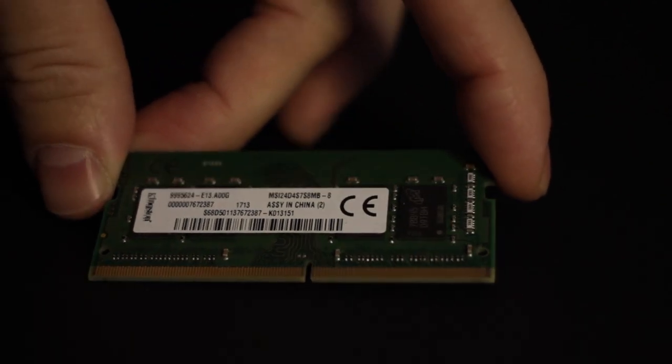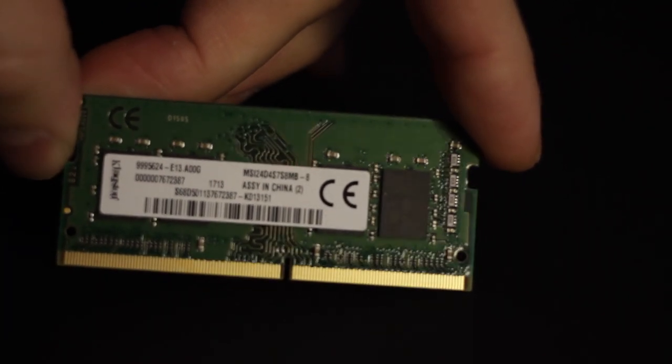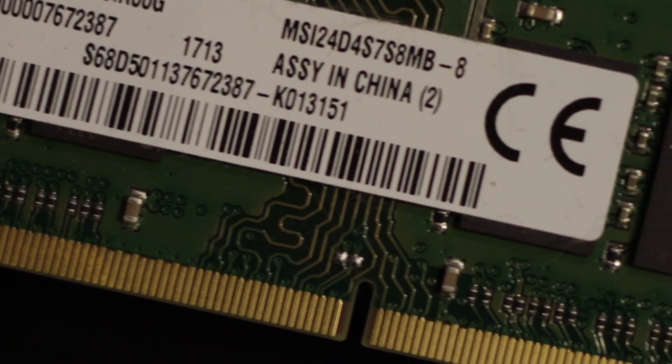The RAM this comes with is 8GB — it's only one channel, so one stick of RAM. Realistically, 8GB of RAM is okay if you're playing games like Minecraft and Overwatch, and any game that doesn't require a huge amount of RAM or really strong processing power. You're okay. You can play games that demand a lot more, but you're going to have to play them on slightly lower graphic settings. So that's the overall of the computer, and now I'm going to go into a little bit more detail.